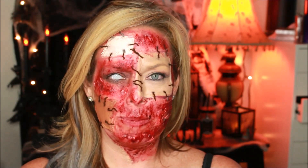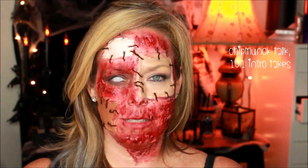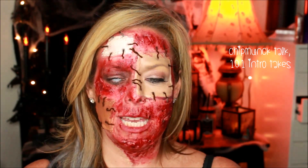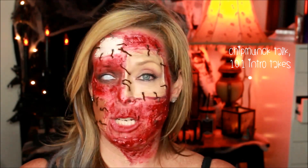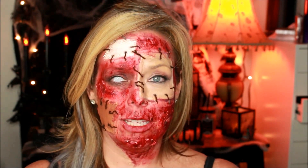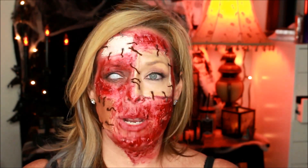MUA Meredith here, welcome to my channel. Today I'm doing the third day of my 31 Days of Halloween and I created a patched skin look on the face. I'm so glad you came to check out my video, and if you liked it please give it a thumbs up and subscribe to my channel. I'll have many more videos to come. You can follow me on Instagram at MUA Meredith, on Facebook at MUA Meredith K, and all the products are listed below.